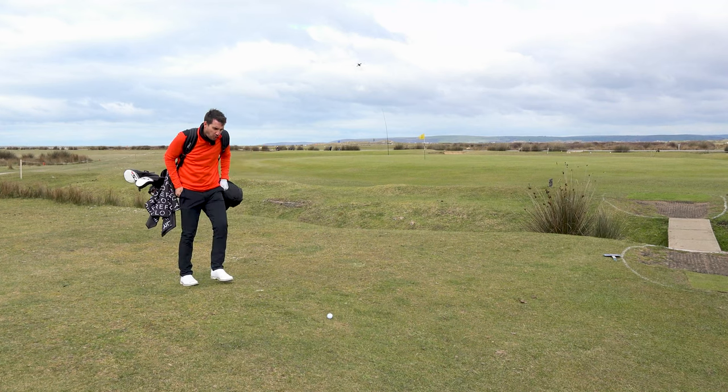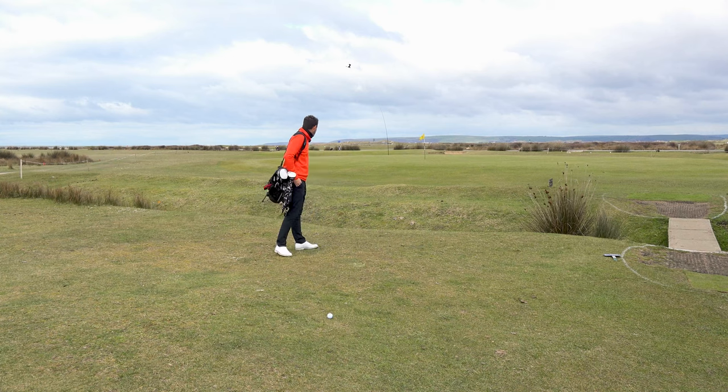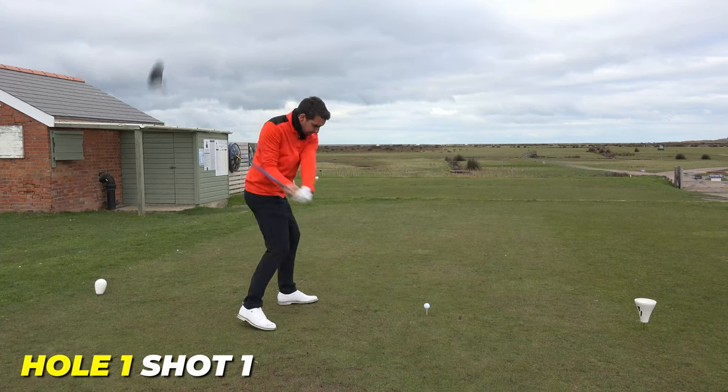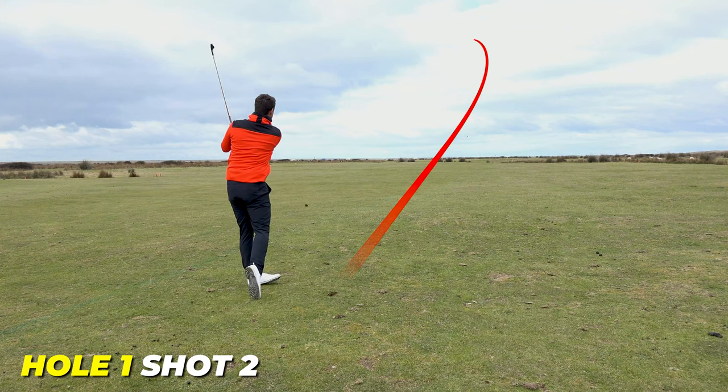Right, the first tutorial of today's video. I've got 25 to 30 yards to the front of the green, 40 to the middle, and it's all about decision-making. You've got to make a decision, then you've got to own that decision.